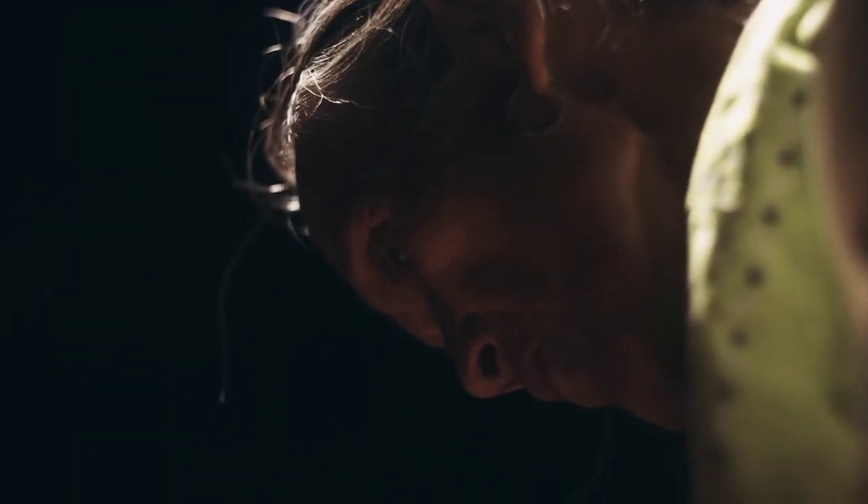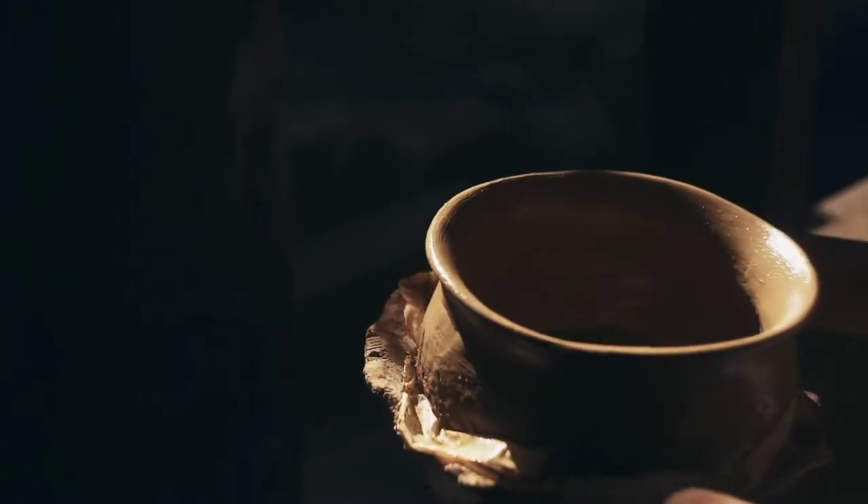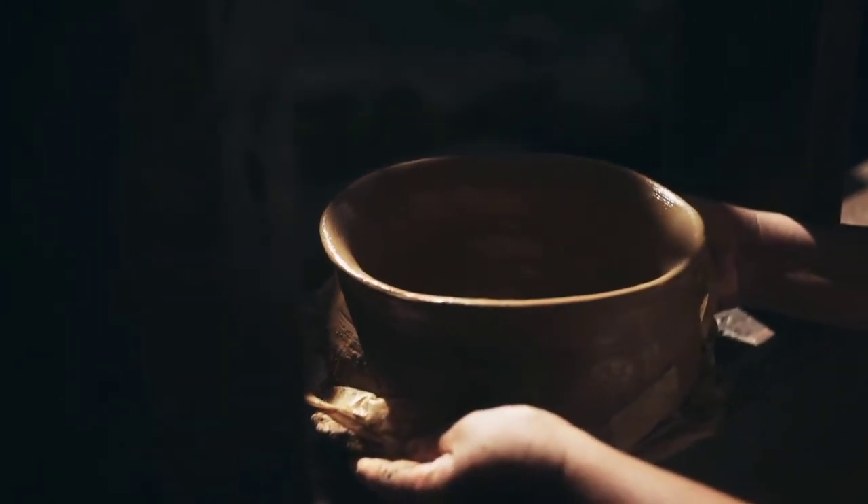Furthermore, scraping of the walls can also be done if the walls produced are too thick. The pot, after the modeling stage, is then dried for a short period of time before the base is shaped.